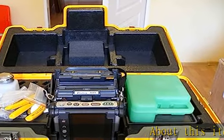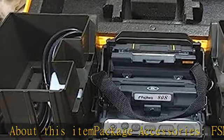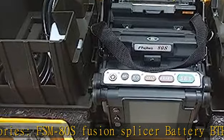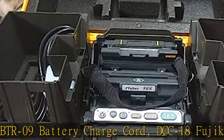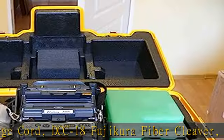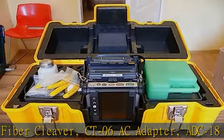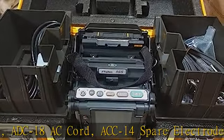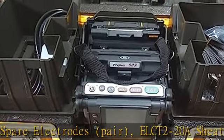About this item — package accessories: FSMADS Fusion Splicer, Battery BTR09, Battery Charge Cord DCC18, Fujikura Fiber Cleaver CT06, AC Adapter ADC18, AC Cord ACC14, Spare Electrodes (Pair) ELCT2-20A, Sheath Clamp S70A, USB Cable, Alcohol Dispenser, Screwdriver, Splicer Carrying Strap, Quick Reference Guide, Video Instruction Manual, Transit Case with Carrying Strap.